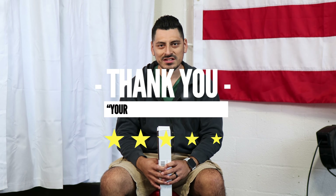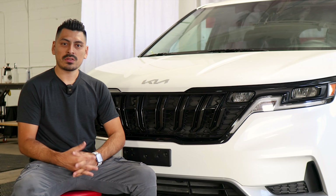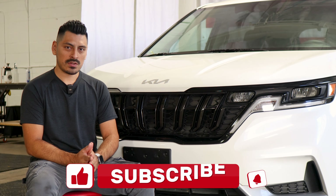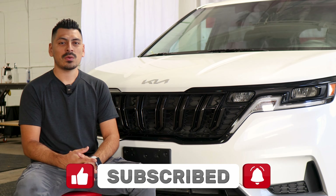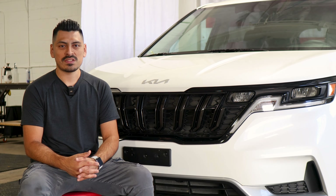Thank you for choosing Bogartek Design. As a small business, your support means everything to us. If you loved your product, please drop a review. If you have questions or issues, don't forget to message us via email. Thank you so much for the support — from our family to yours. That concludes the installation video for the front grill chrome delete installation for the 2023 Kia Carnival. We hope this video helped you out. Don't forget to drop a like, subscribe, and turn on the notification bell so you won't miss any of our upcoming installation videos. Thank you for watching and we'll see you in the next one.